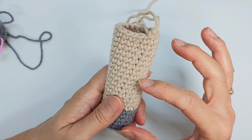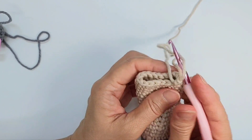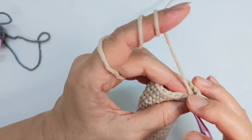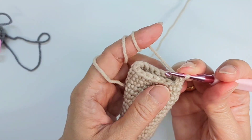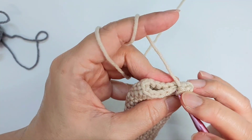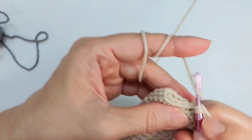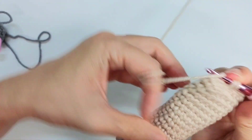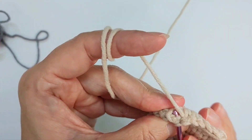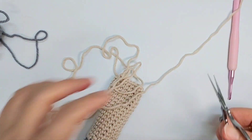You're going to add stuffing only up to here — not so much, just up to this part. You bend this part here, miss a stitch, and single crochet across — just like the ear. Leave a long tail for sewing, seal the whole part all the way across, and leave a long tail for sewing. Make sure you do two arms.